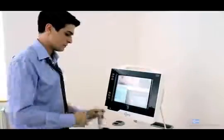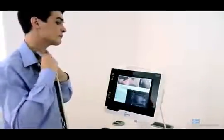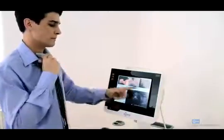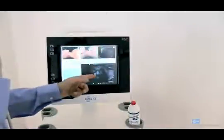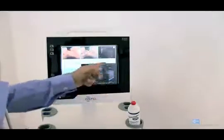Now, put the probe on your trachea and compare your real-time ultrasound image to the one on the top right corner. These should look fairly similar. Although there are some anatomical variations, you should be able to see some similarities.